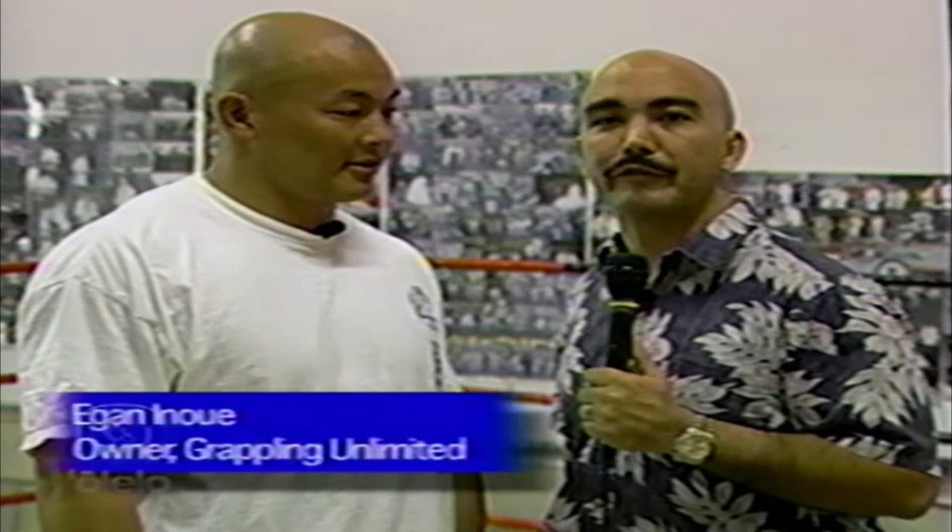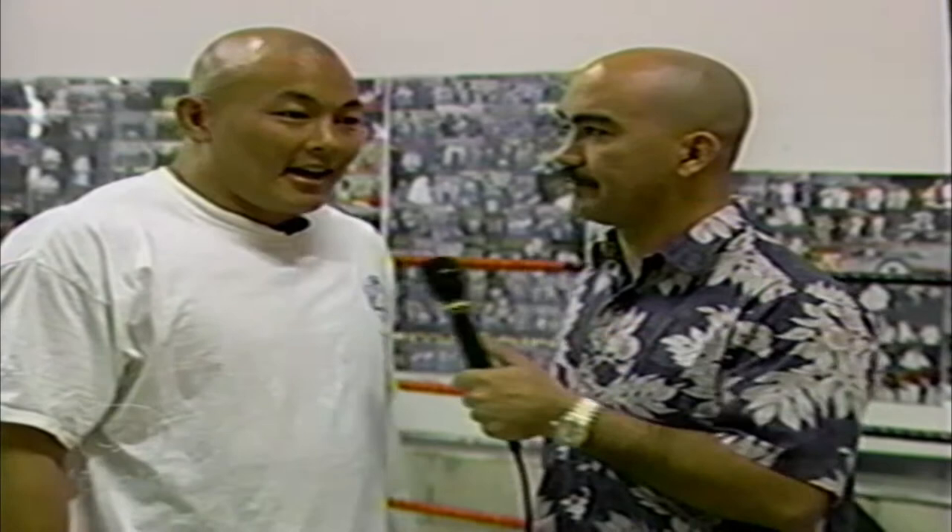Mike Ansuka here for Fighters Club TV, visiting with Deegan Inouye of Grappling Line Limited. He's going to share his technique of the week. Welcome, Deegan. How you doing? What techniques are you planning on showing us today?